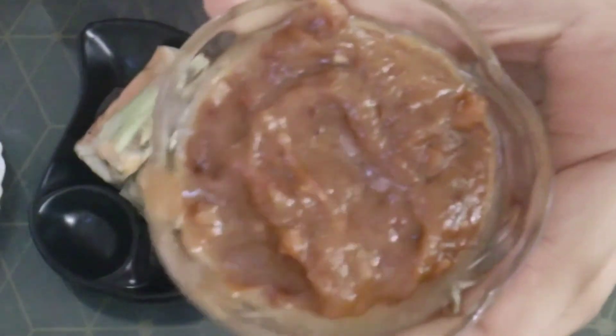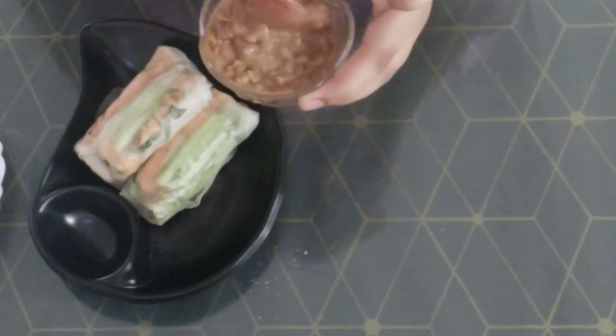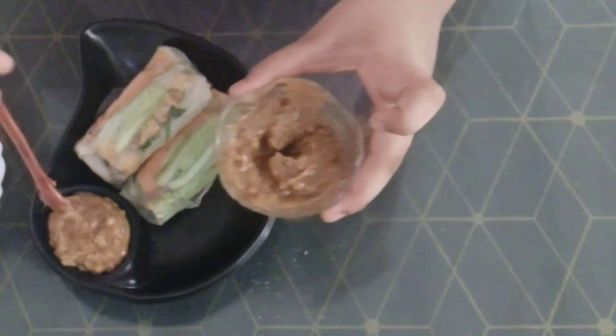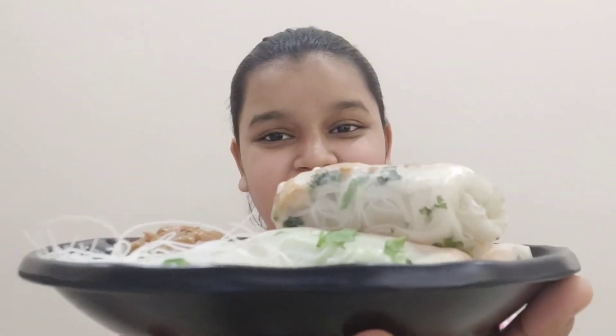On the side, add in our peanut sauce — make sure to mix it before serving. Don't let the spring rolls sit out for too long; two to three minutes is fine, otherwise they will get hard. This is looking so good! Our Gỏi Cuốn fresh spring rolls are ready. This recipe is very healthy and very fresh. If you like this recipe, please subscribe to my channel, turn on post notifications, and follow me on Pinterest, Facebook, and Instagram at Joshita's Kitchen. Thank you for watching!